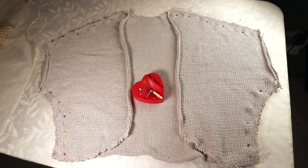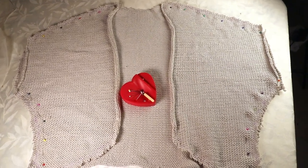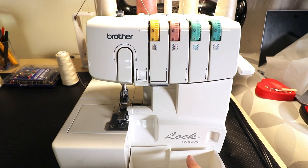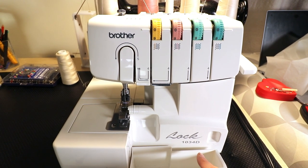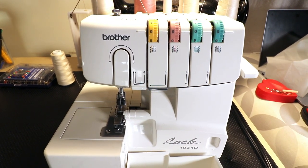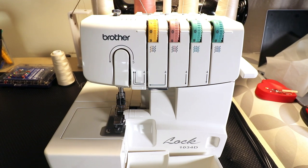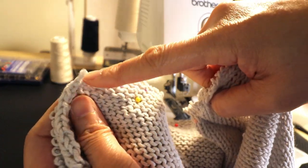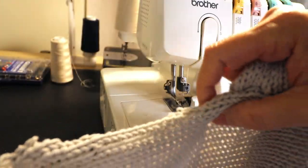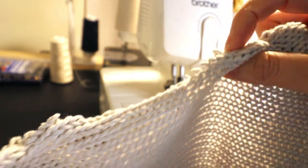I add my pins and I'm ready to sew. I'm using my Brother 1034D overlocker — it's a very popular serger, the price is not too bad, and you can find it online easily. I'm starting from one end of the shoulder, going all the way to the other end and including the back of the neck area.